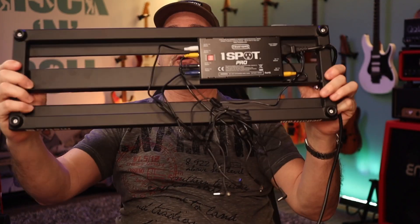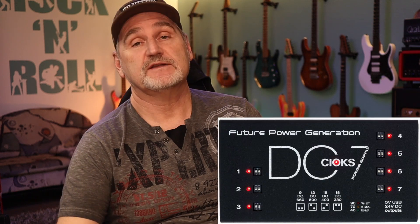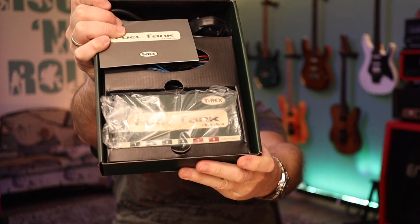That's also the reason why I have a One Spot from True Tone on that pedal board, and also the reason why I have a Joyo DC7 under my studio desk for testing, and a T-Rex Fuel Tank as spare. But why do we have to use power supplies with isolated outputs for digital pedals?